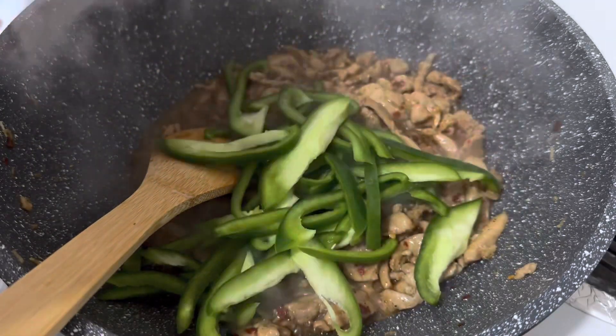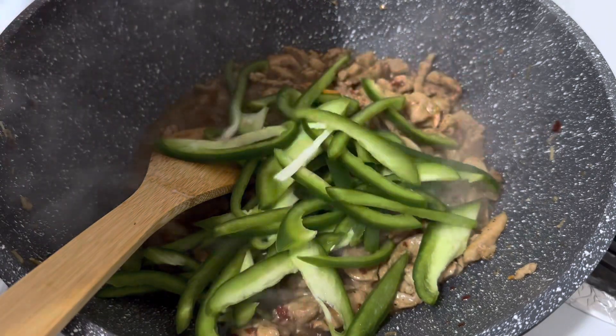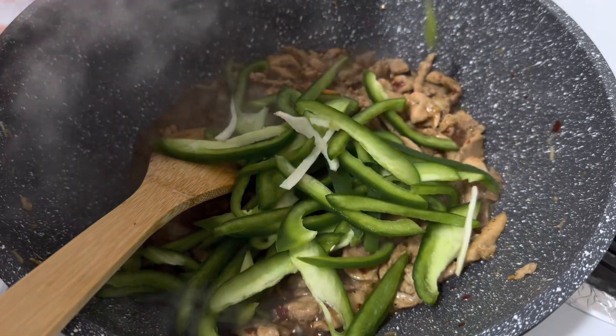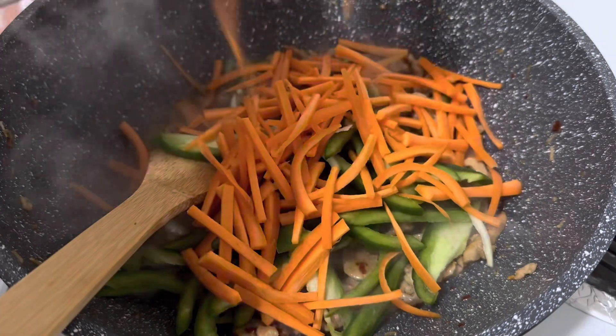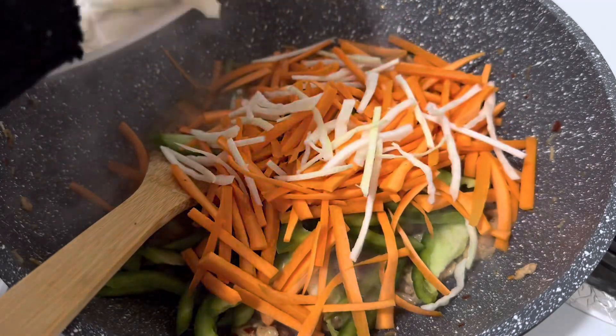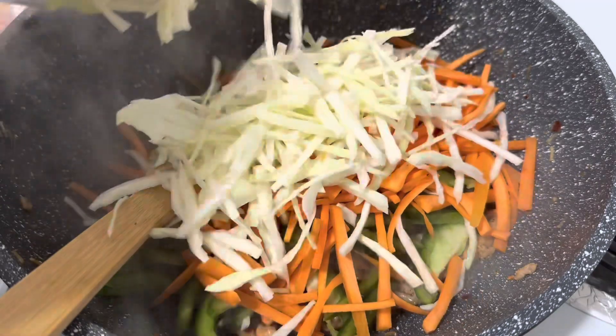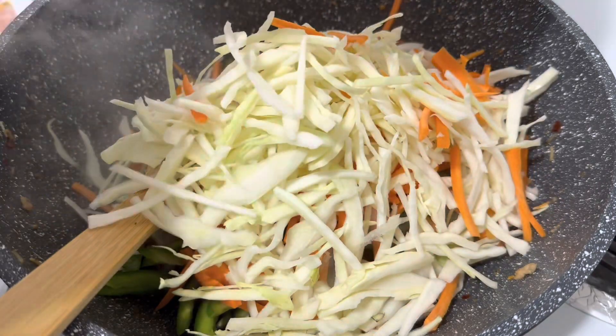For the vegetables, I'm going to add green peppers, carrots, and cabbage. I'll just let it cook for a couple of minutes on high heat.